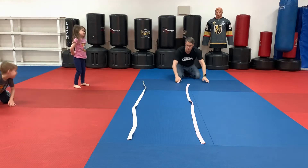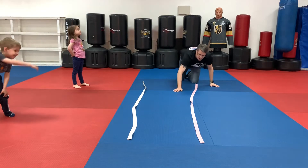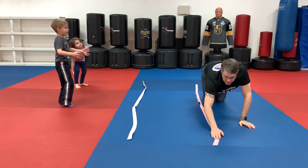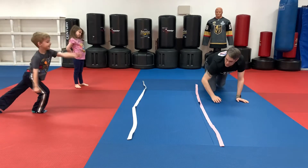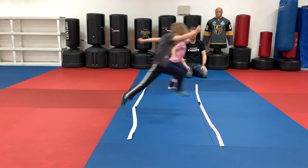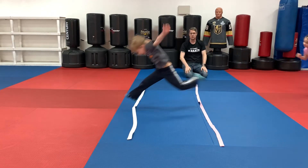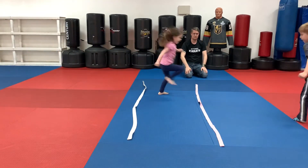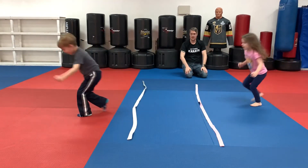We have one more time. Are you ready? Very nice. Let's see how long you can jump. On your mark, get set, go. Whoa. Ready, go. Nice. One more time — ready, go. And go back. Excellent.